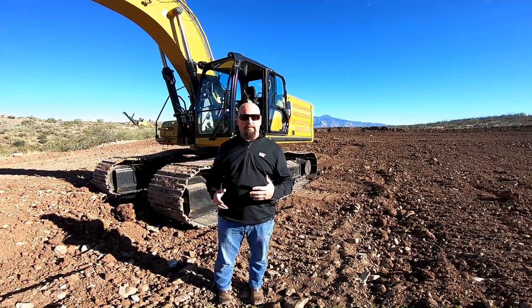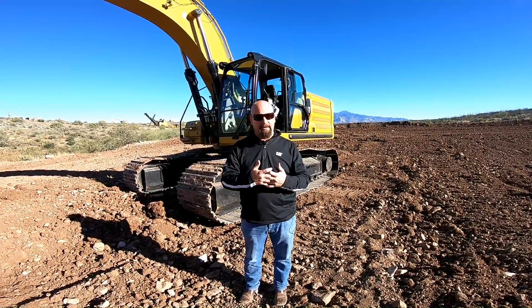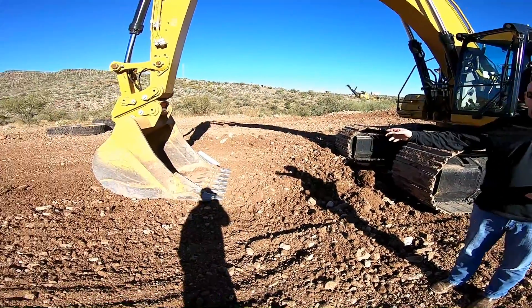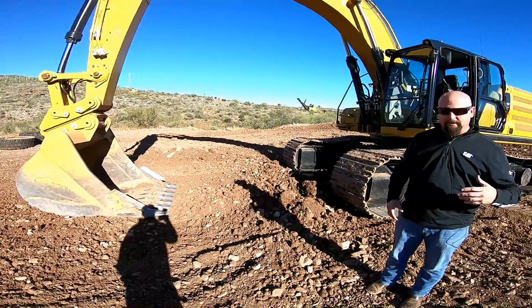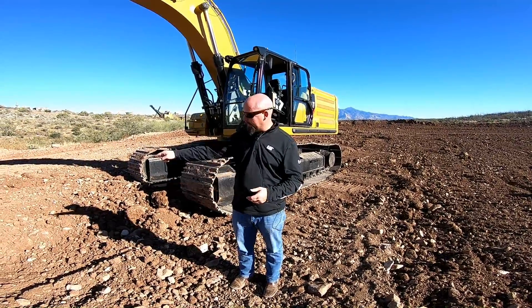In order for all those things to work, we have to have a few things on the machine that all work together. The point of grade control is the bucket teeth - that is the main focal point of everything you're doing with grade control. Whether it's a bulldozer or a motor grader, you're looking at the bottom of the cutting edge. It's the same thing with an excavator.